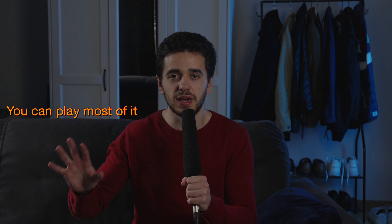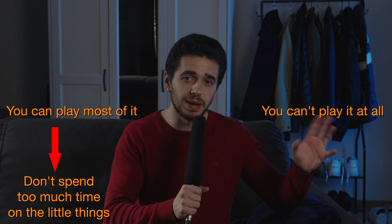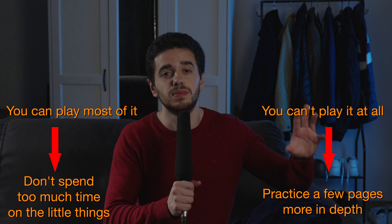Let's recap. If you can already play most of it, don't spend too much time on the little things. If you can't play it at all, practice a few pages but go more in depth.